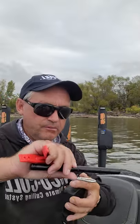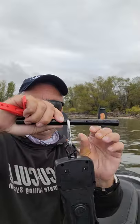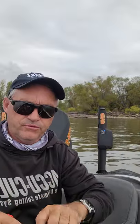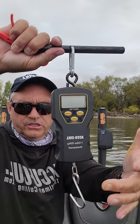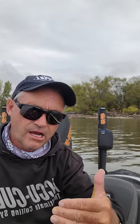It also comes with a T-bar handle, which is conveniently put together with a carabiner. So if you wish to have a tournament where you want to weigh in on the water and you have two people, a person can hold the scale level, a person can turn it on, weigh the fish, and with the hold function in there, once the weight is locked, you have the weight of that fish.